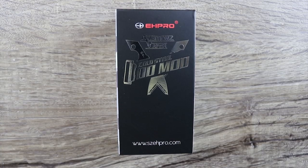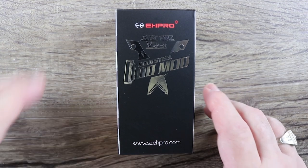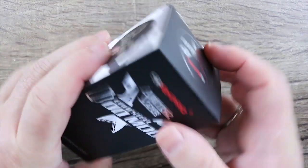This is a collaboration between EH Pro and Ambitions Vapor — he's a popular YouTube reviewer.